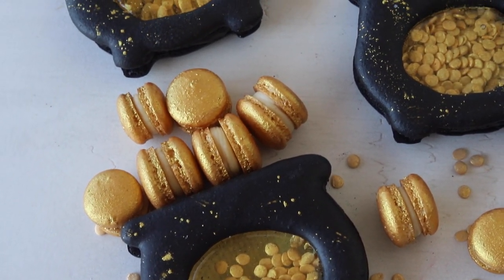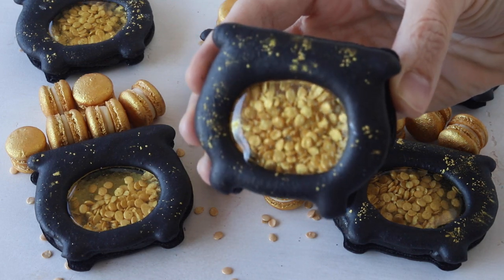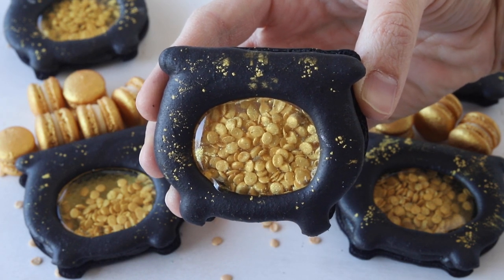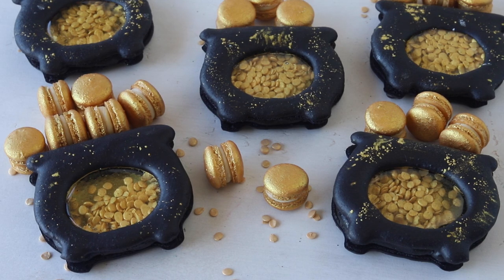Hello friends, today we are making pot of gold macarons. They are perfect to celebrate Saint Patrick's Day. You can grab the template to pipe the pots of gold on my blog, find the link down below. If you like this video, give it a thumbs up and also subscribe to my channel, I post new videos every week.